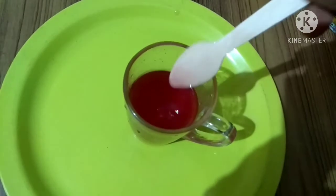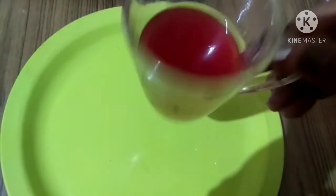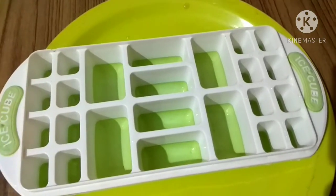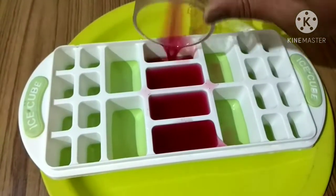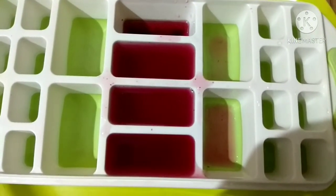A quarter teaspoon is enough for half a cup of coconut water. Once mixed, pour it into the molds. Take an ice cube tray — here I have one like this — and pour the mixture into the bigger molds. You can also use smaller molds and use the ice cubes on your face.